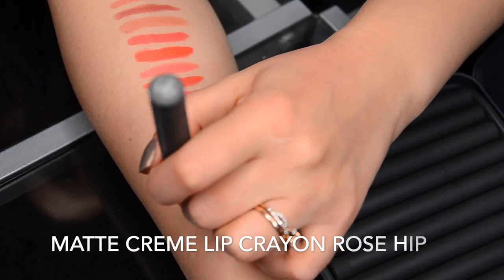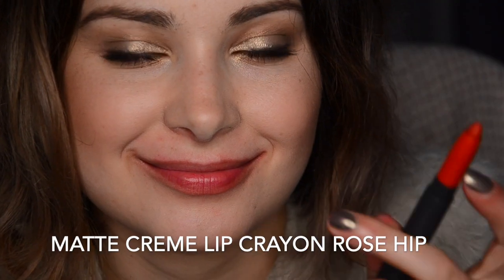The next color is Rose Hip. Rose Hip is a very nice red color — it's a pretty bright red, and pretty neutral as well. It kind of sits right in the middle of the warm and cool undertone spectrum, so it's good for any skin tone, good for any skin undertone, and will work just fine for everybody.